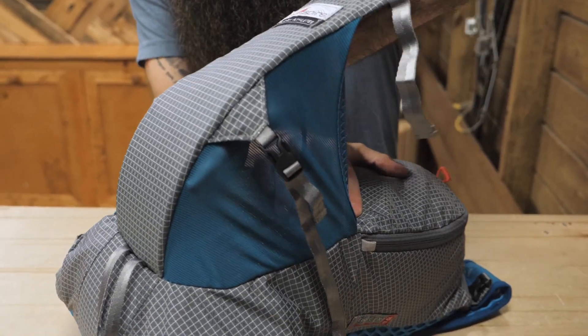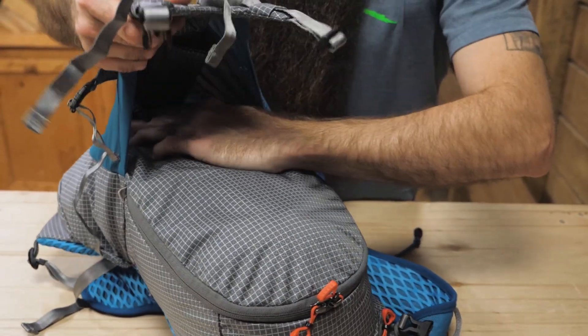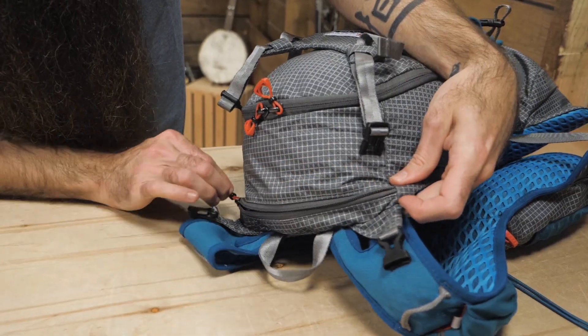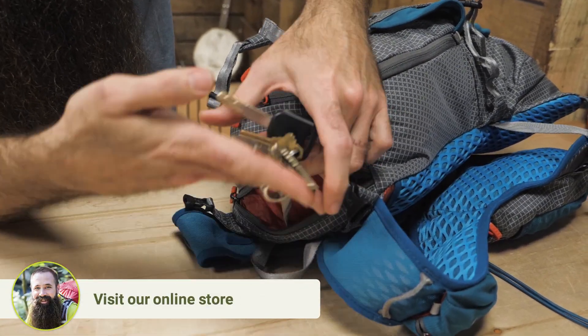In front of that is a large stretch pocket with a reinforced cover to aid in compression and protection. A small tool sleeve and bungee attachment point are tucked inside. An additional zippered top pocket is a great place for small essentials, and it includes a key clip.